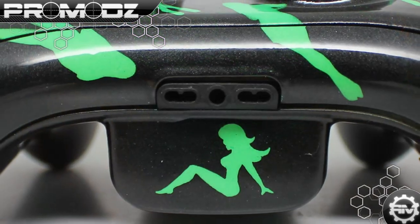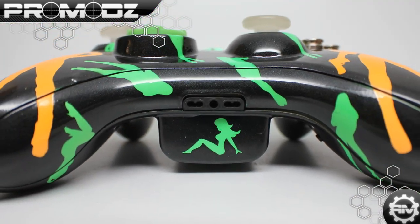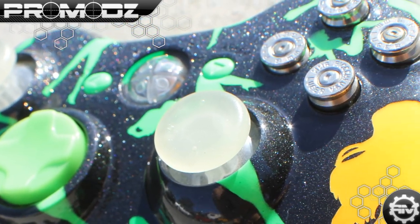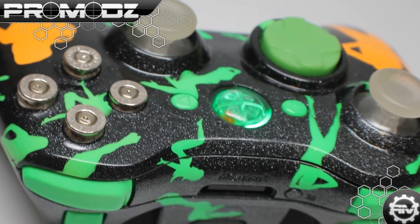What is up, ProMods fans? Mr. ProMods here with another review and preview of our custom gaming controllers. This week's controller goes out to our boy Liam in the UK — really, really nice dude, and he came out with some really sick designs.